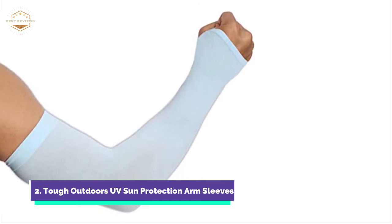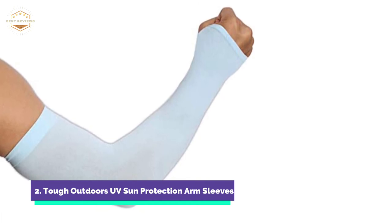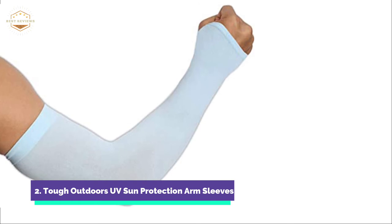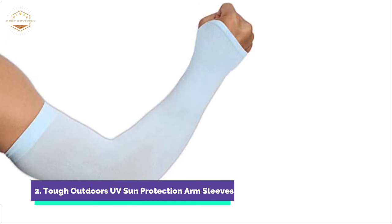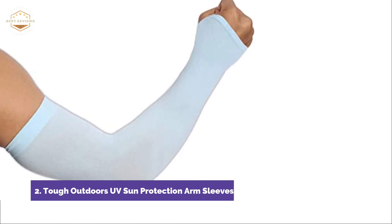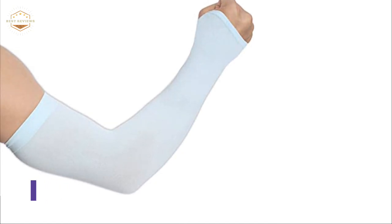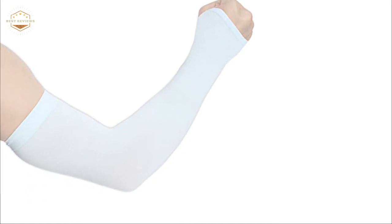They can be worn while running, walking, biking, fishing, playing basketball, or driving. These sun sleeves are seamless, unlike other sun sleeves which can make your arms itchy and leave marks all over your arms. The sleeves are extremely durable and stretchy. They are easy to machine wash and dry. The hand cover provides full coverage, while the thumb holes keep your arm sleeves in their place.